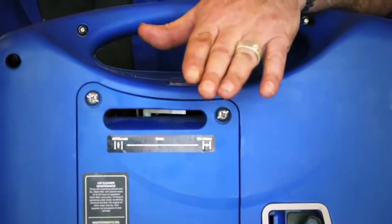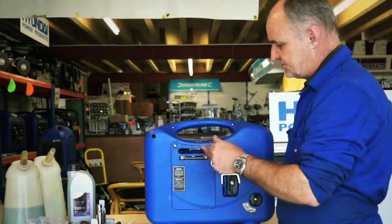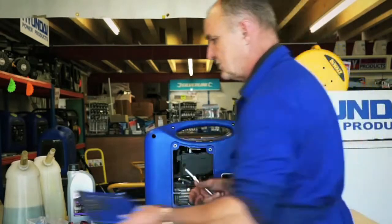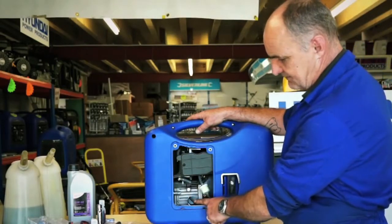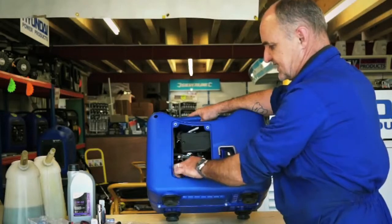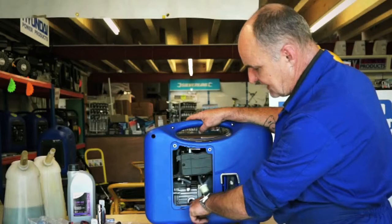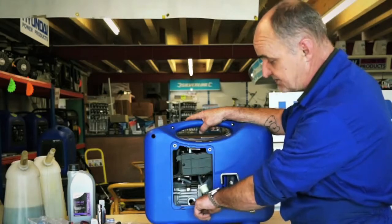This is the side cover that needs to be removed to fit the engine oil into the engine using the screwdriver supplied — simply undo the two screws. The oil filler plug is here. It's good practice to tip it back a little bit as it's easier to get to. Unscrew the oil filler plug and put it to one side. You will see directly into the engine chamber; the oil level should be right up to the top of these threads.